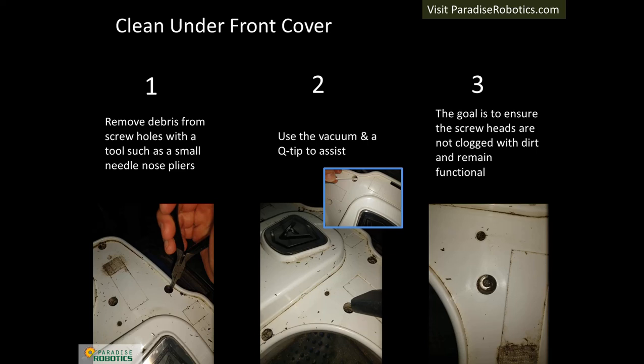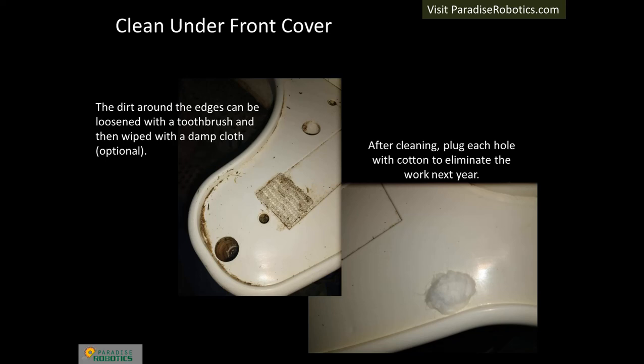Remove or loosen debris with a small needle-nose plier or flat-head screwdriver. Vacuum and then clean stubborn dirt with a wet Q-tip. The goal is to ensure the screw heads are not clogged with dirt and remain functional. Depending on the level of cleaning — functional or detailing — the dirt around the edges can be cleaned with a wet toothbrush and then wiped, or it can be left as is. The under cover will be removed in a future step. After reassembly, plan to insert cotton balls in each hole to avoid the screw hole cleaning step during future winter service.